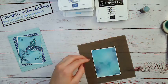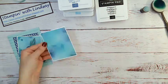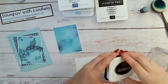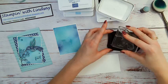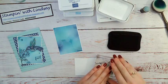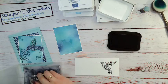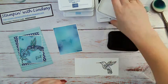I'm going to get a scrap piece of Whisper White cardstock and I've got my hummingbird image on my block. I'm going to ink up my little bird and stamp him down. Unfortunately this stamp set does not come with dies, so I did have to fussy cut out my little bird, but he's pretty easy to cut out, so it's not too bad.